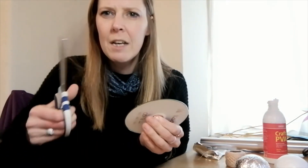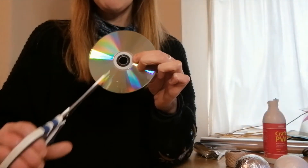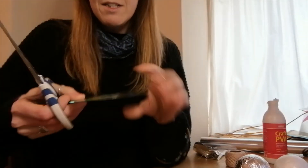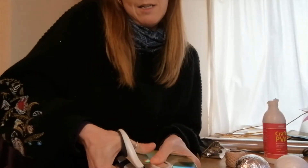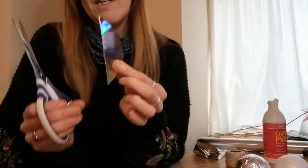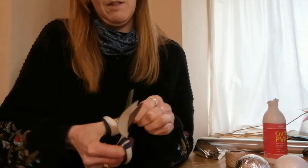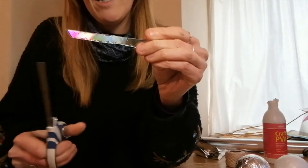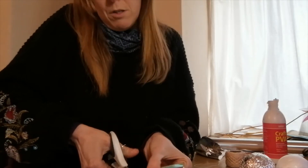Now we need the little glitter tiles to put onto it. I've got this old CD here and I'm going to cut it into some pieces. This does take a little bit of work with the scissors, so make sure you've got some nice strong scissors. I'm going to cut some strips from the CD and then cut them into smaller pieces — cutting across the CD like this, then cutting the strip into small tiles.